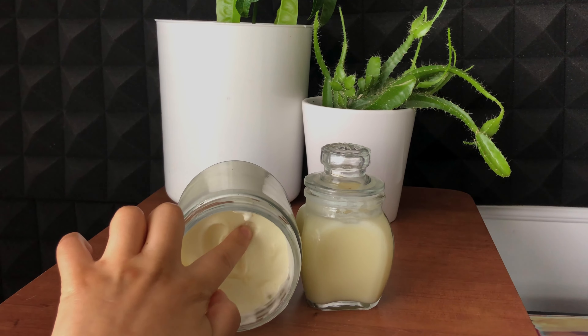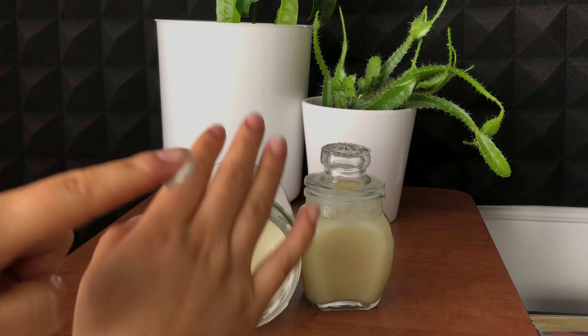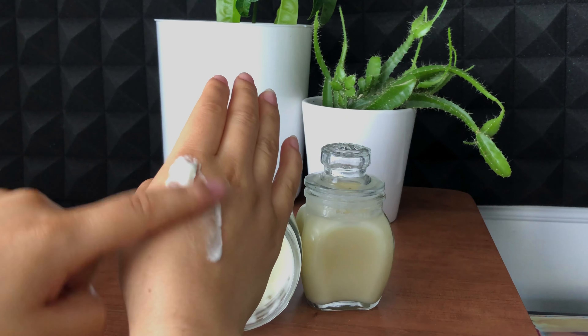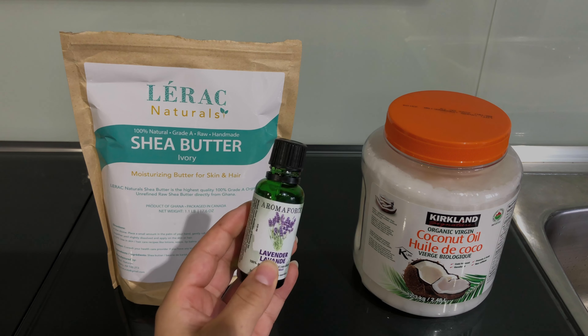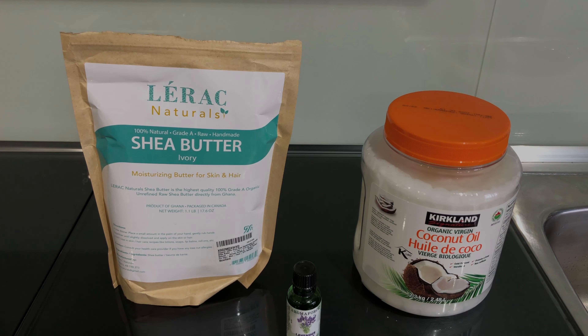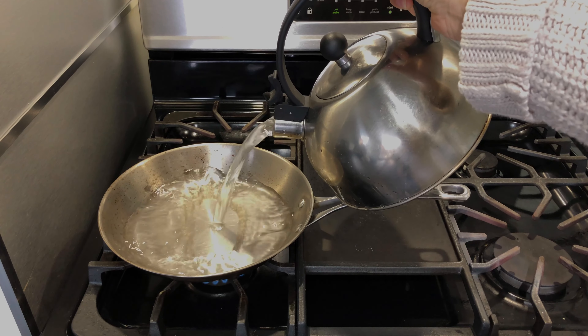Hi everybody! Today I want to show you how easy it is to make your homemade moisturizer. For this we're going to use shea butter, coconut oil, and a couple of drops of lavender oil just to make it smell nice. By the way, all these products are organic. We're going to put some water to boil first.